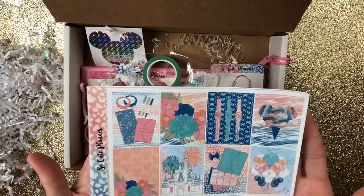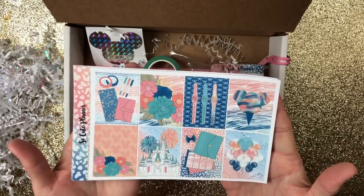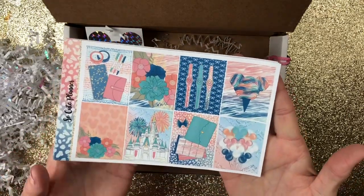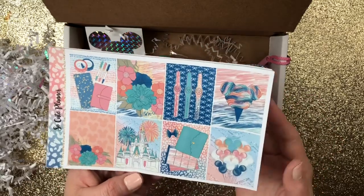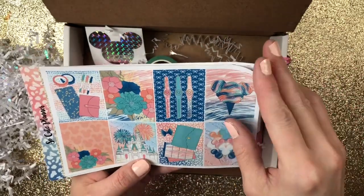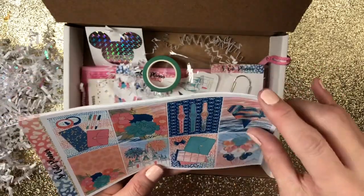Okay, so here it is, guys. First of all, check out the colors — the colors are amazing. And then of course the theme is awesome as well. So here are your full boxes. And of course you can tell it's a Mickey Mouse, Disney World, Disneyland kind of theme with your little bands and everything.